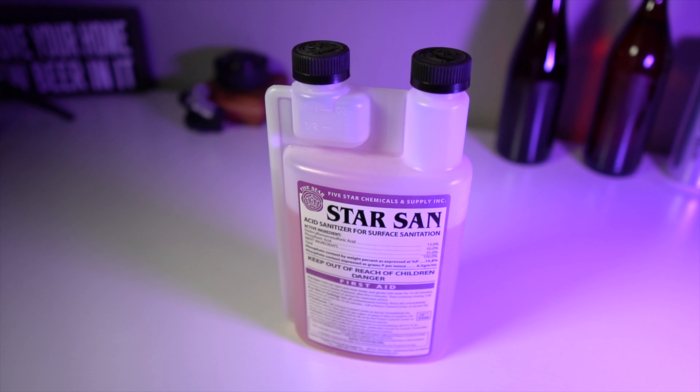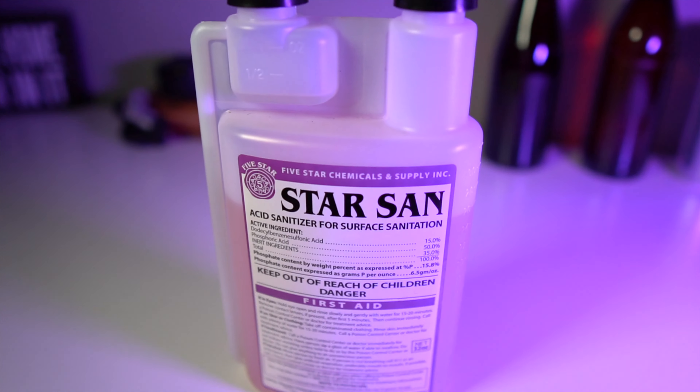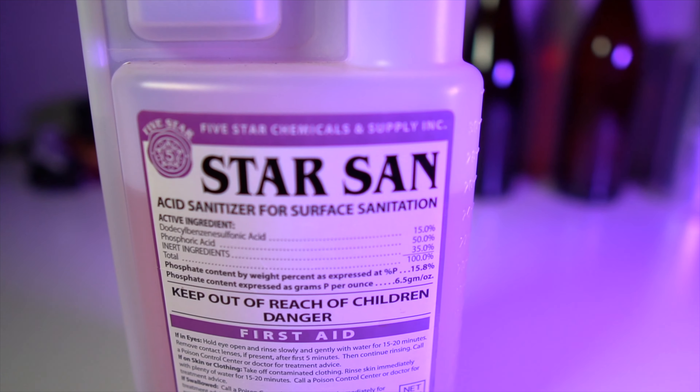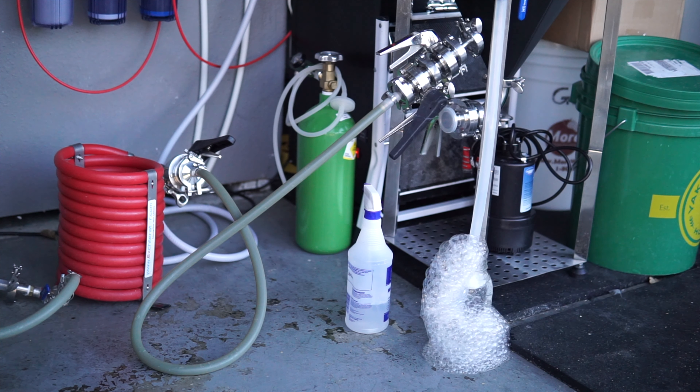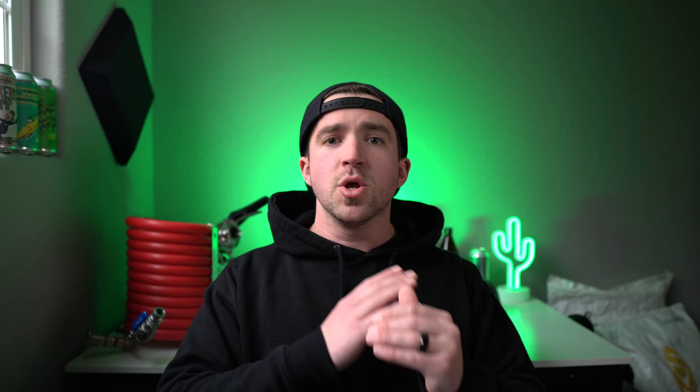Another thing you're going to need, no matter what kind of brewing equipment you have, is a way to sanitize all of your gear. Sanitizing your equipment is paramount after the boil is complete and your wort is chilled. Everything your wort comes into contact with after it's been chilled — that means from the hose that transfers it into the fermenter, the fermenter itself, and everything after that, even up until the point that you're drinking — is key.